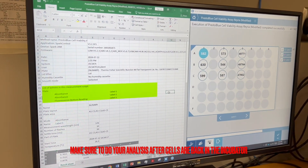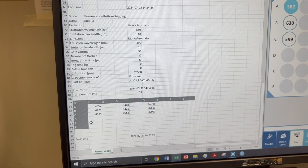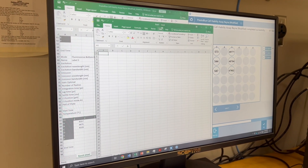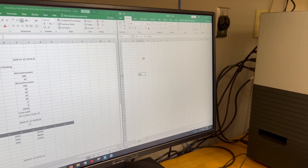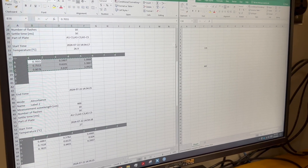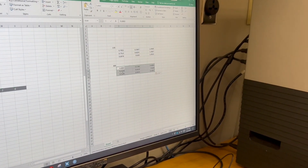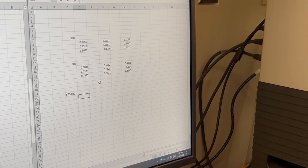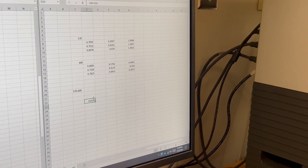These are our results. We first have the wavelength at 570 nm, then the wavelength at 600 nm, and then we have the fluorescence. Open a new Excel sheet to copy and paste our data over. Label one section 570 nm and then 600 nm. Copy and paste over the numbers obtained from the wavelength of 570, then do the same for the wavelength of 600. Now label a section 570 minus 600. Subtract the absorbances at 570 minus the absorbances at 600. Negative numbers are okay — make sure to do this for your negative and positive control.